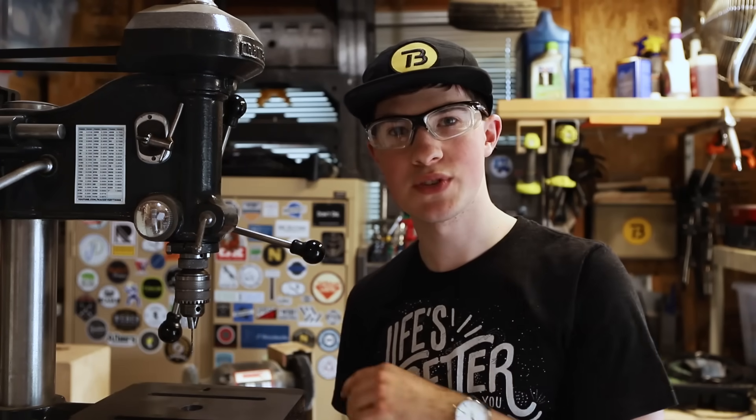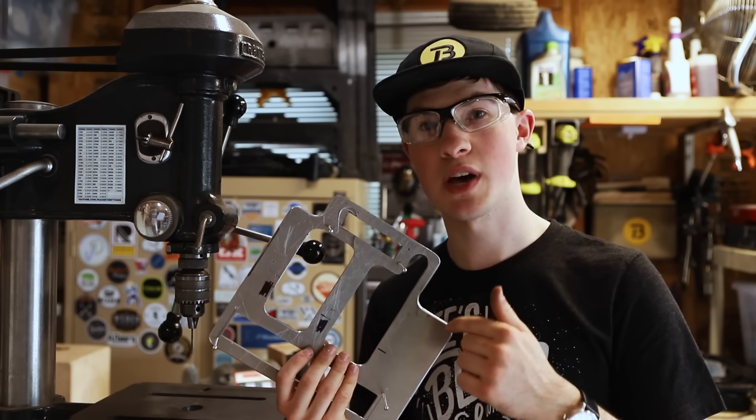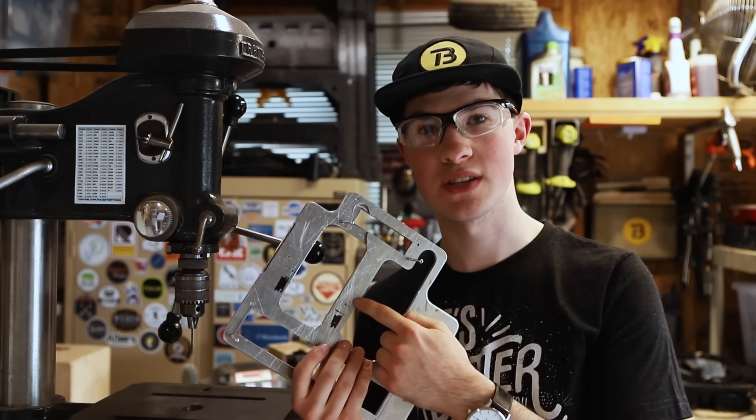I've got a tap drill set up here because I'm punching through both plates at the same time. After this operation I'll go back and full-size the clearance fit holes.